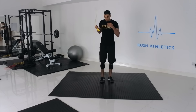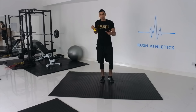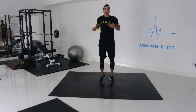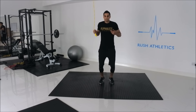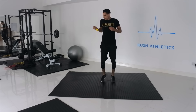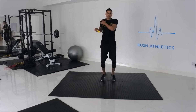Listen for that clicking sound as the rope hits the floor — that's going to be your rhythm. Every time you hear the click, that's when you do a jump. Keep your chest out and back straight. The wrist is the motor here, not the shoulders. Stay nice and comfortable, with elbows facing backwards to the side.